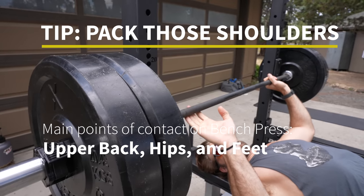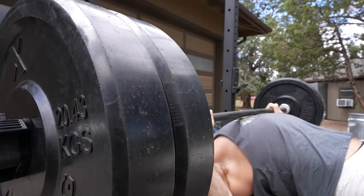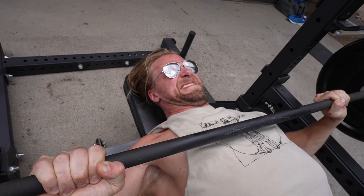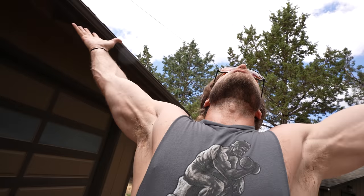Pack those shoulders nice and tight to help stabilize them better. Main points of contact on the bench are your upper back, your hips, and your feet. Squeeze that bar and try to act like you're bending the bar — it'll drop your elbows slightly and help tuck them in to really stabilize the bar. If your core isn't bracing and your shoulders aren't packed, you can feel pain or discomfort in the shoulders. Squeezing the bar and tracking the scapula helps contract all the muscles and stabilize the movement.